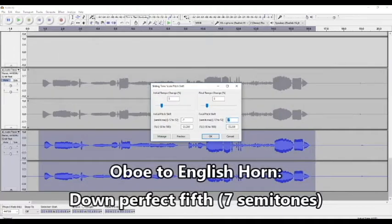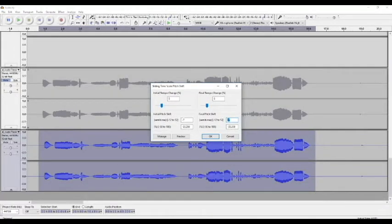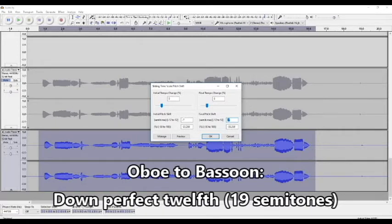To become an English horn, go down a perfect fifth. To become a bassoon, go down a perfect fifth to twelfth.